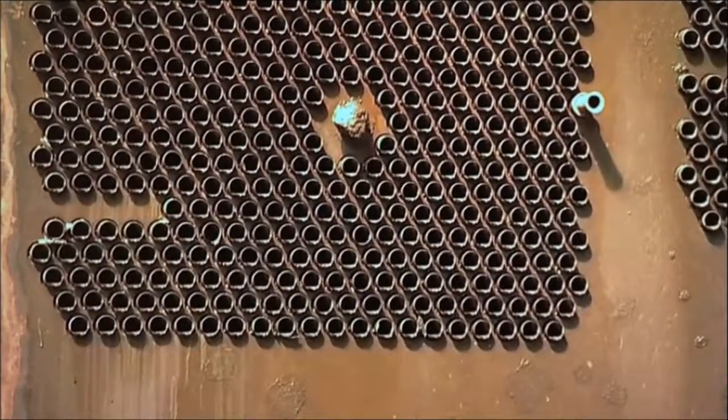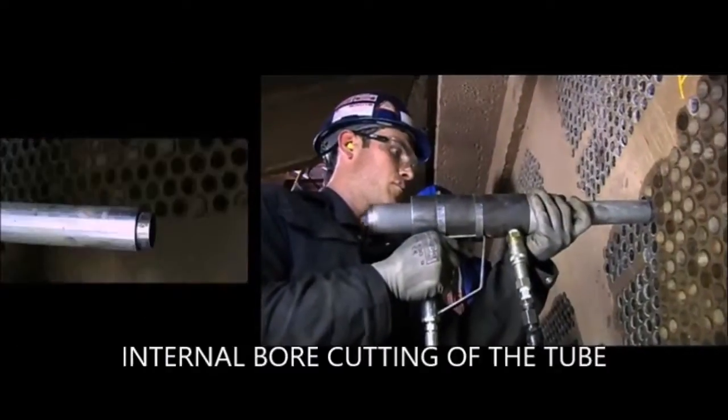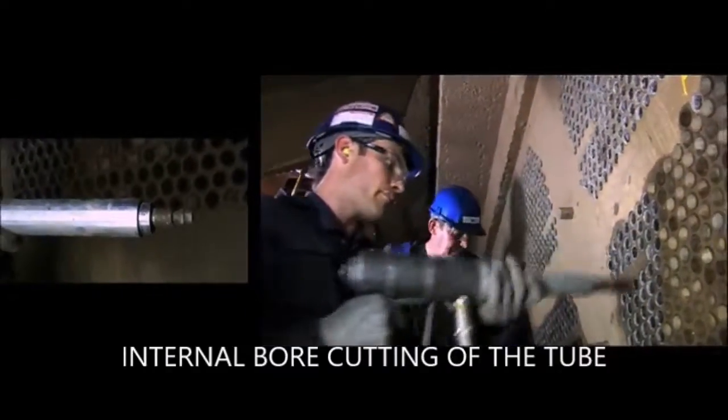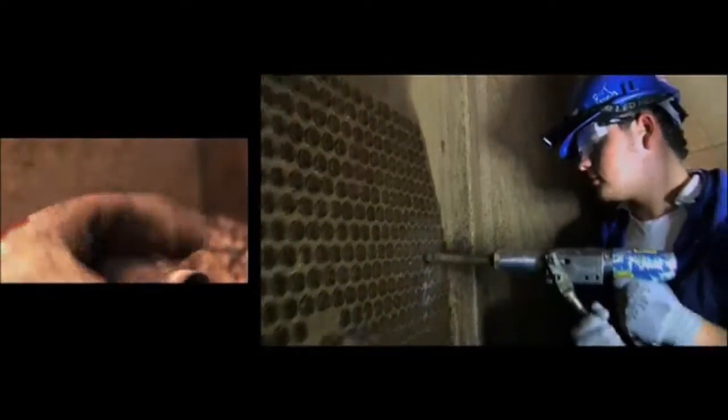In order to remove the tubes and also to increase the value of the scrap, firstly the tube plugs were removed, then the inlet end inserts. On the inlet end, the internal bore tubes were cut behind the inner tube sheet and the tube stud ends were removed.